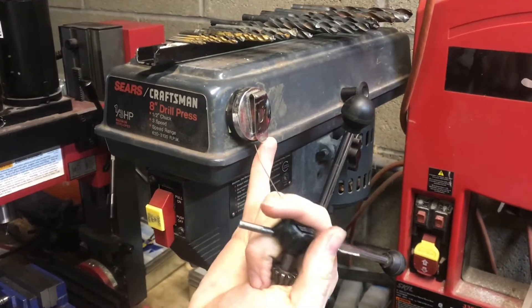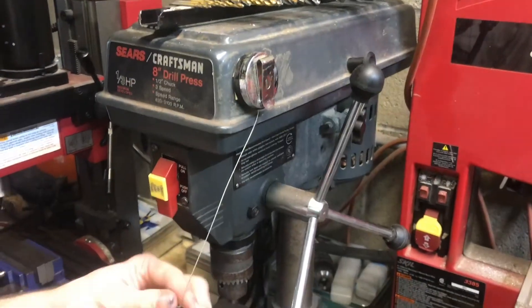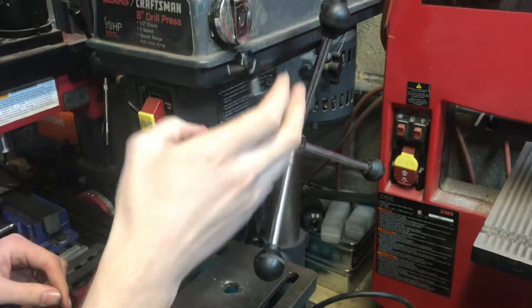Here's another thing we added to our drill press. This is a clip you'd normally put on your pocket, but we have it attached to the side here with the drill chuck key, so you can never lose it.